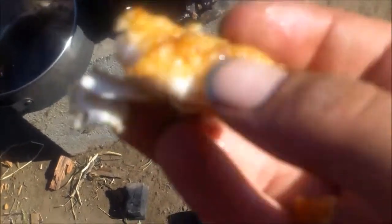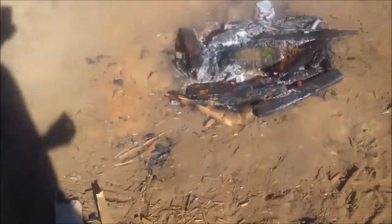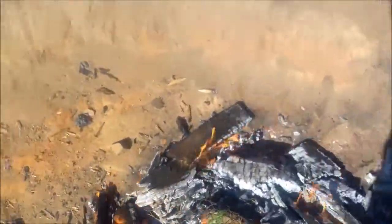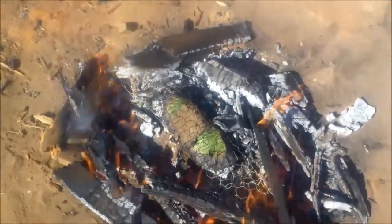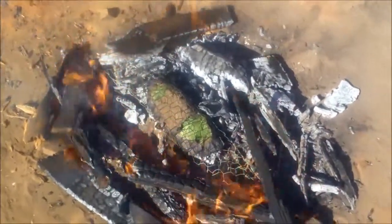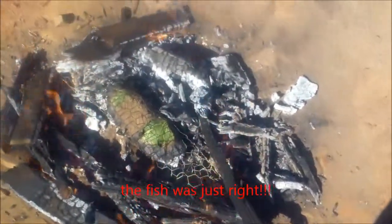I totally spaced showing you this, but we pan fried, wrapped in egg and a little flour, two parts of the fillet just as a snack while we were cooking up the vegetables. And I was overcooking it, it looks like. That's kale leaves wrapped around the fish. It was supposed to just steam it but it kind of burned it pretty well. Hopefully the fish is good inside. Hopefully it doesn't taste like dirt.